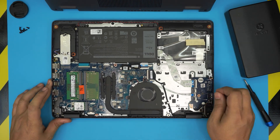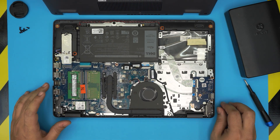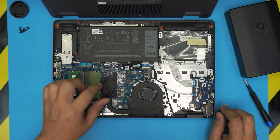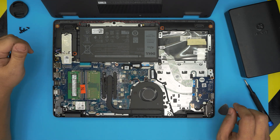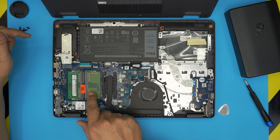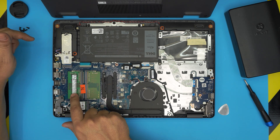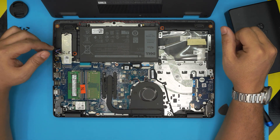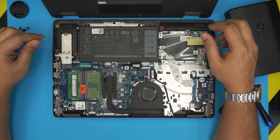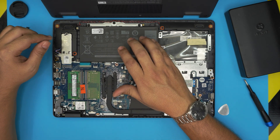Once you remove the bottom cover, you can see the whole inside of the laptop. Right away I can see the RAM sticks — these are 4 gig and this should be an 8 gig, so that's why we have a 12 gig total RAM. At least you get dual channel this way.